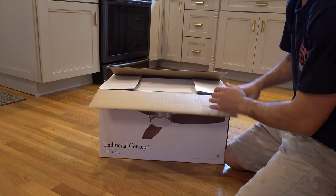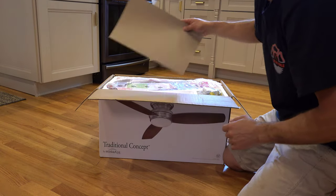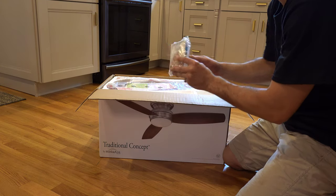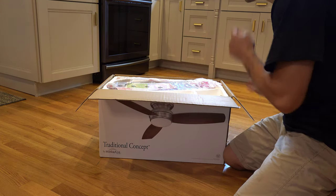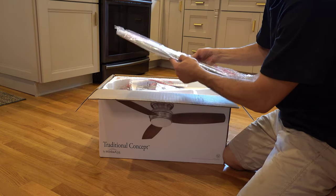Let's go to the box real quick. It's always important to check the contents to make sure everything's in there. You got your fan blades, times three.